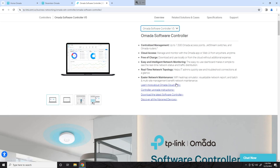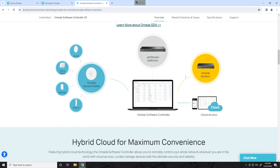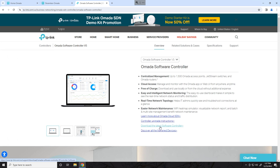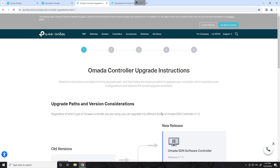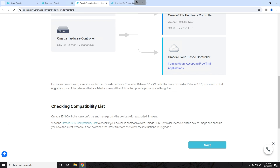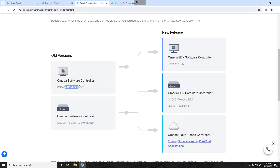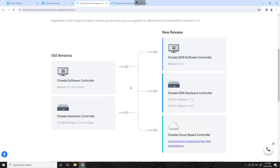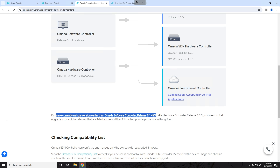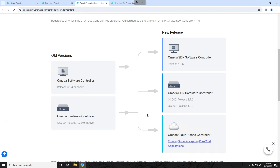We'll go to the Omada Software Center and select software controller version 5 to find the download. Here are the controller upgrade instructions, which are useful especially if you're coming from a very old version. Both of mine are already on version 5, but if your controller is much older, you can see that if you're at least on release 3.1 or 1.2 for the hardware controller, you can do the migration. If you're currently using a version earlier than release 3.1.4, you first need to upgrade to one of the listed releases and then follow the procedures.